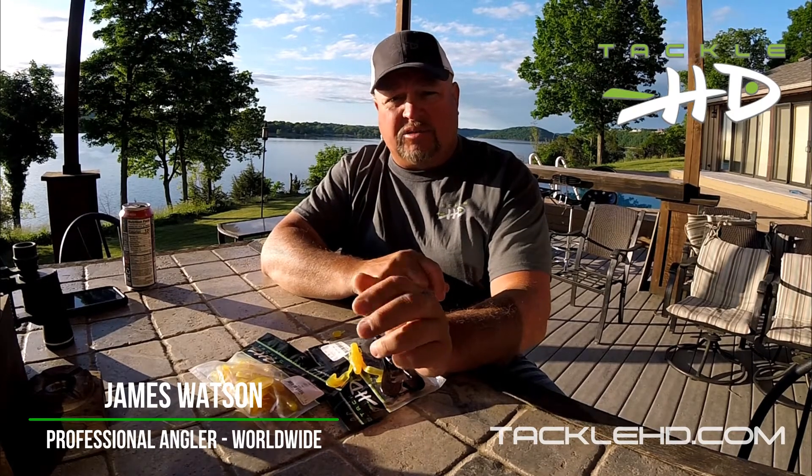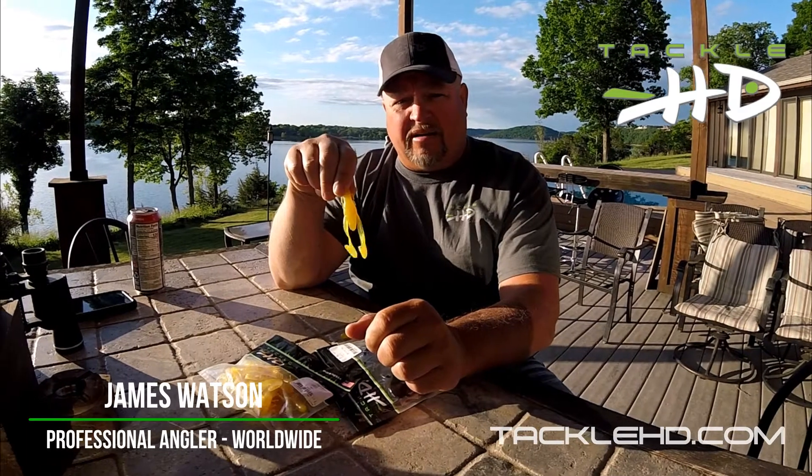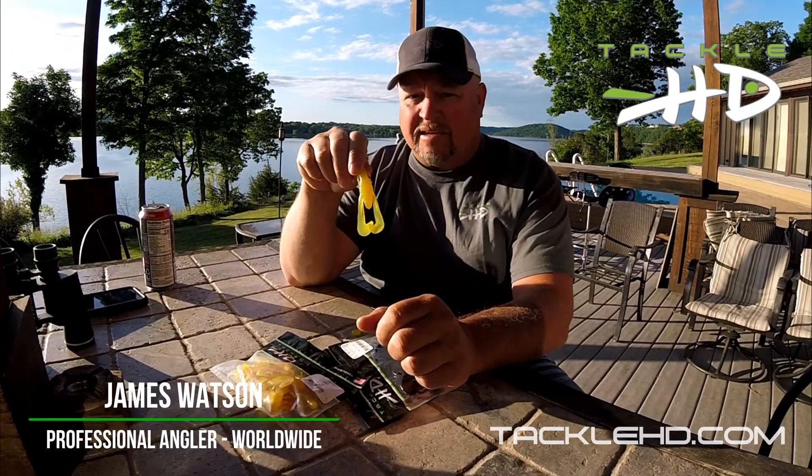Weedless on the Texas rig, it's very, very effective. But you're going to see this little jewel right here on the back of my white swim jig 99% of the time.